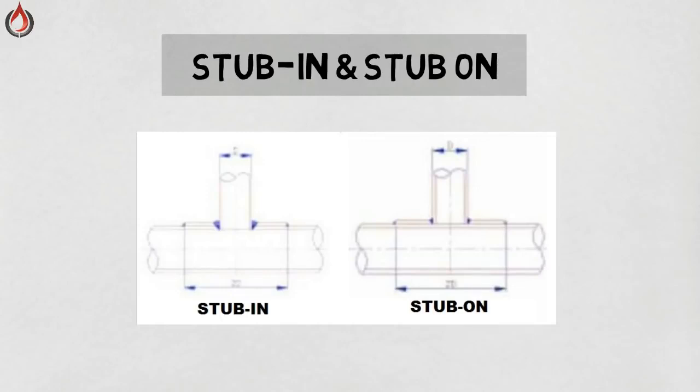Weldolet. The hole in the main pipe is usually beveled to allow for a full penetration weld. For a stub-on, the stub extends only to the outside of the main pipe. The stub may be beveled, but if not, only a fillet weld can be done.